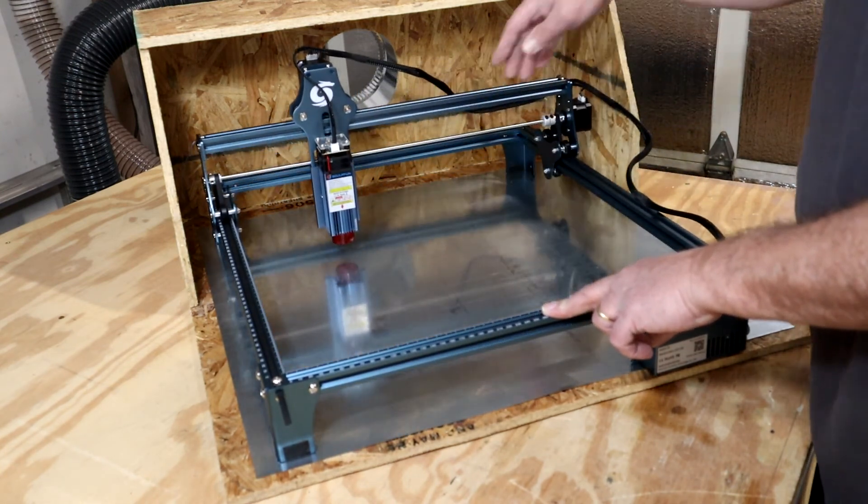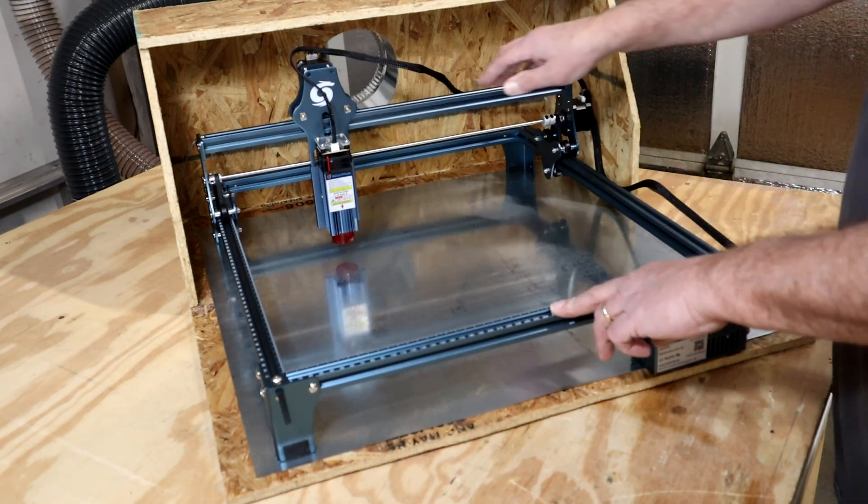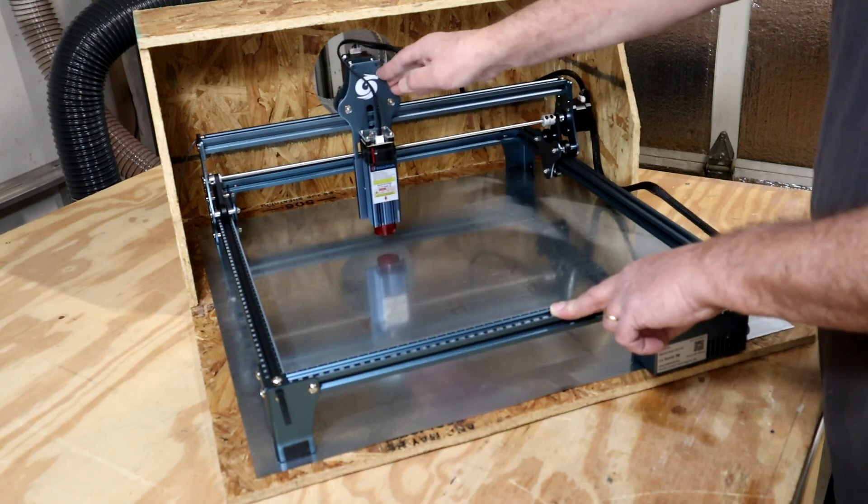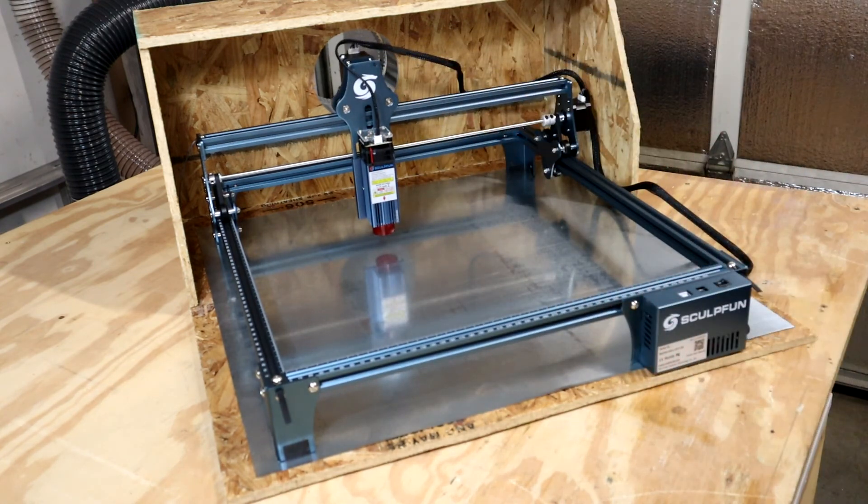Looks great. I'm going to be able to anchor the cables down like I want. It's a beautiful thing. Well, I appreciate you sticking around and watching this. Please like and subscribe to the channel, ring the notification bell. I hope to have part two up real soon — I'll have the exhaust fan and grill mounted, and then we'll do some tests and see how it works. Thanks for coming by.